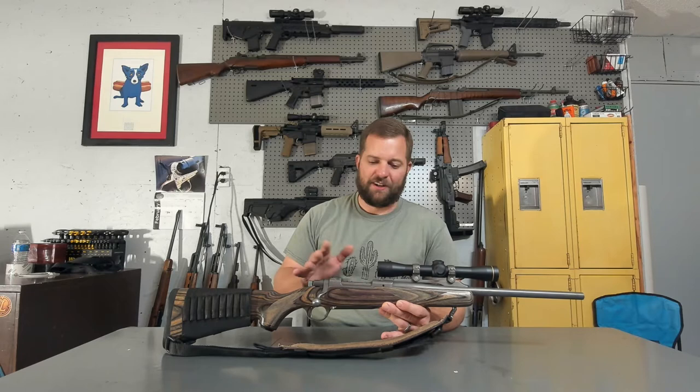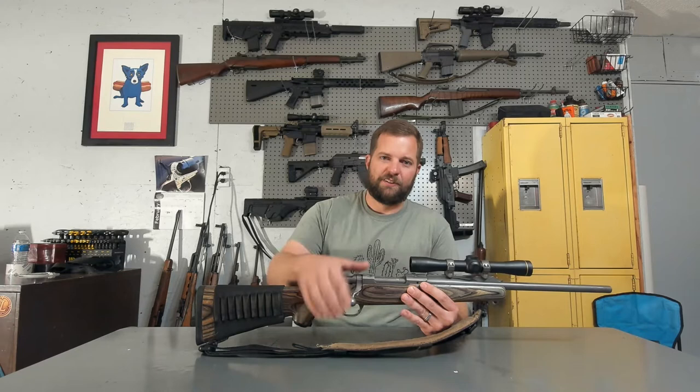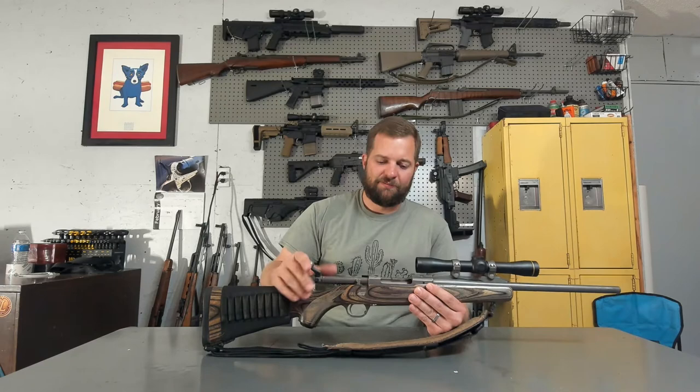This particular version is in 7mm-08. It has a matte stainless finish on it, and it is equipped with the Leupold FX2 2.5x intermediate eye relief scout scope. The intermediate eye relief positions the scope ahead of the action, leaving the gun open and accessible for reloading — very quick and easy to top it off. This one does feature a hinged floor plate, just like most Ruger M77 rifles.